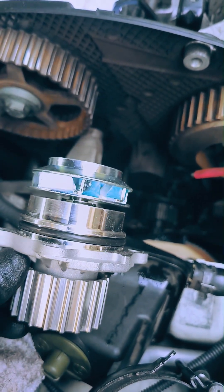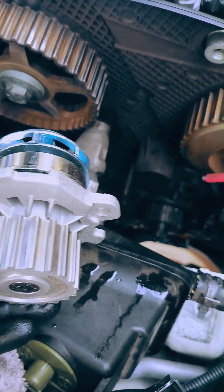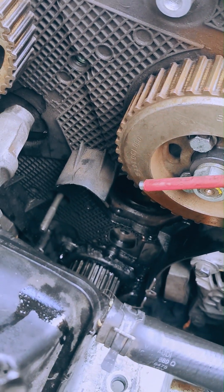Volkswagen coolant is supposed to last a lifetime, but there's no sense in skipping the pump and, for that matter, the thermostat and housing when already this deep in the front of the motor, before refilling with fresh coolant.